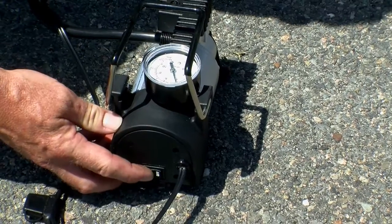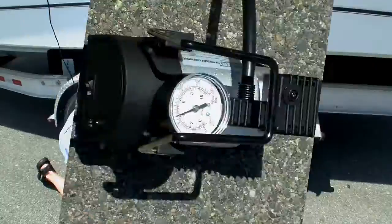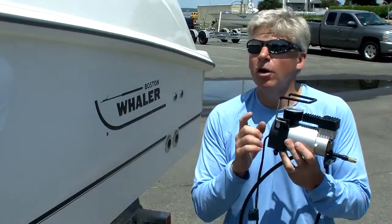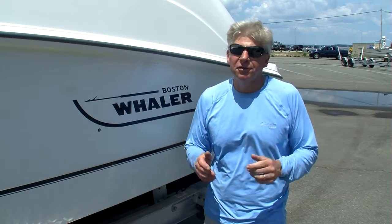If your tire pressure is low, you're obviously going to need to inflate the tire. That's where having a portable pump like this one can really come in handy. The compressor can also be used for inflating beach toys and bicycle tires. Proper tire inflation — another simple way you can make trailering hassle-free.